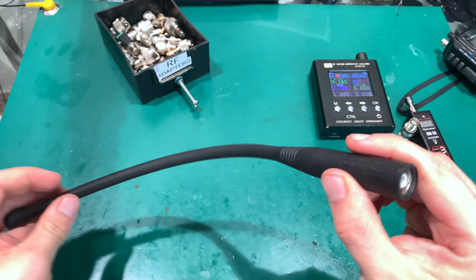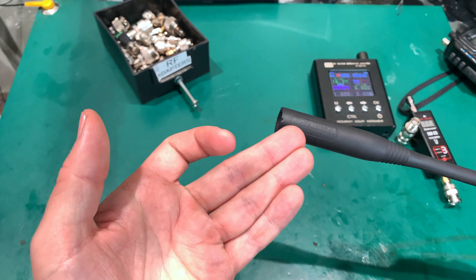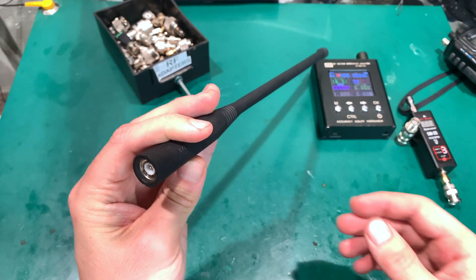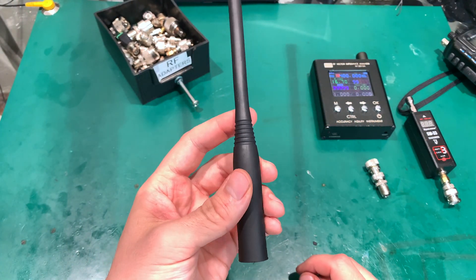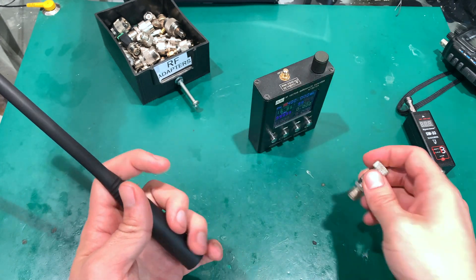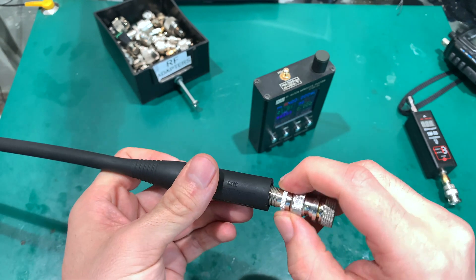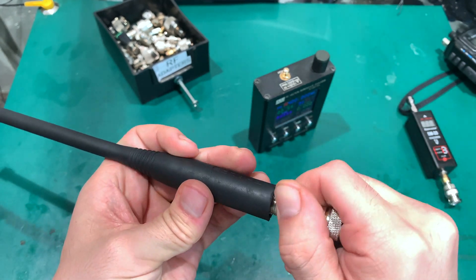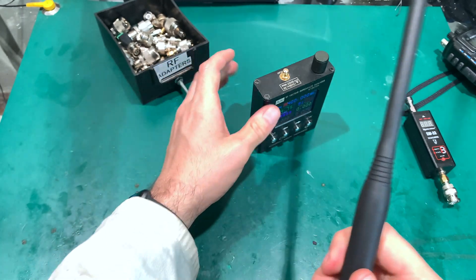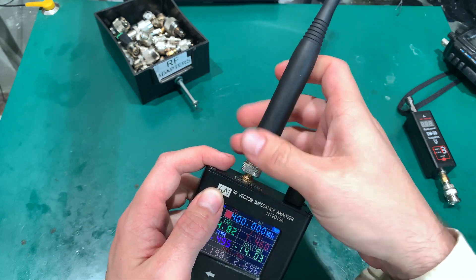If it feels rubber-like and flexible, you might have the genuine one. I mention this because they copy all the labels, so the labels alone can't tell the difference. Of course, they do not copy the matching circuitry, and that's the other way to tell if it's fake or genuine. I rigged a tiny adapter — a TNC to SMA connector conversion — and we are going to do a simple measurement.